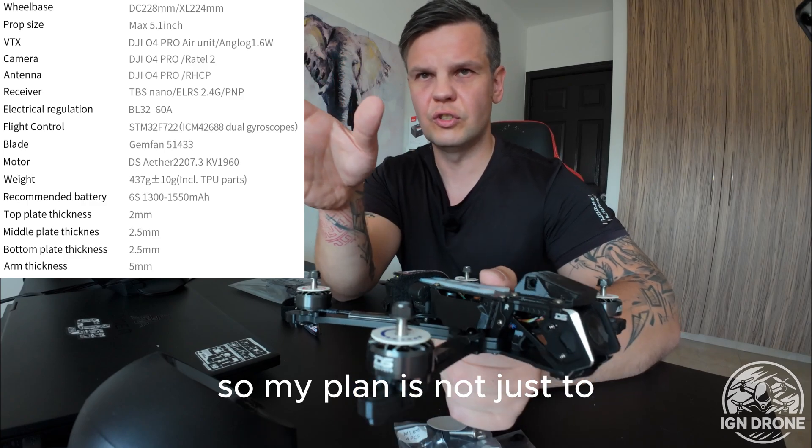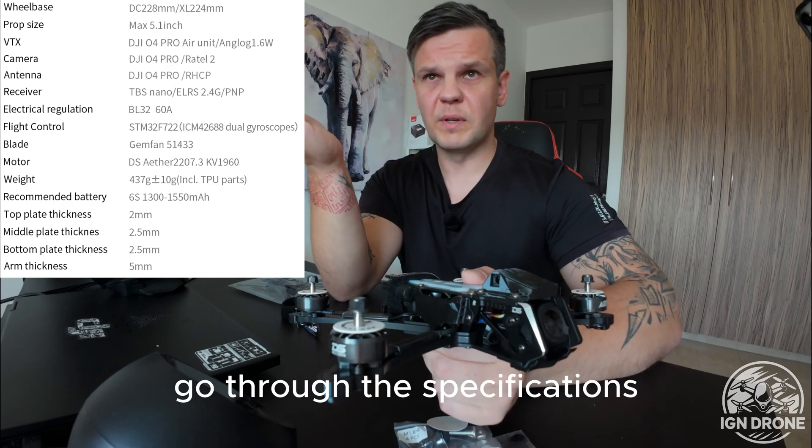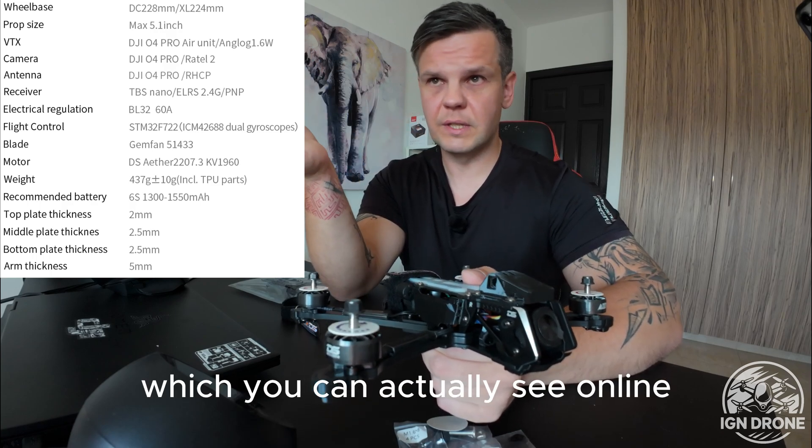My plan is not just to go through the specifications which you can actually see online.